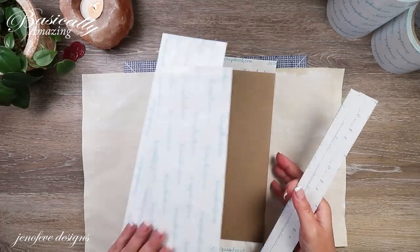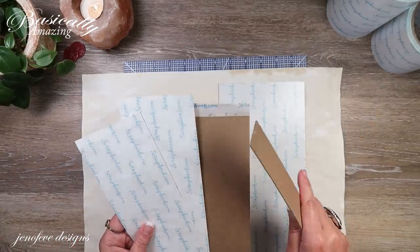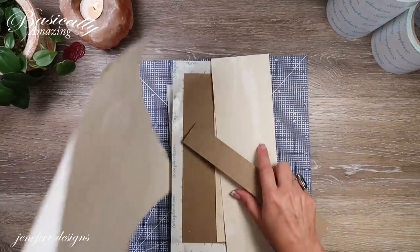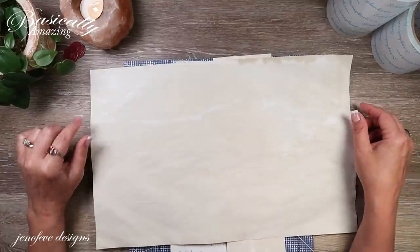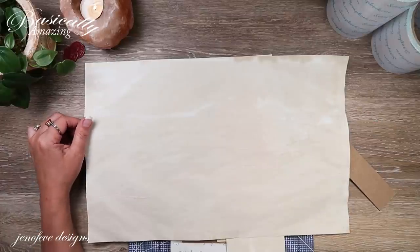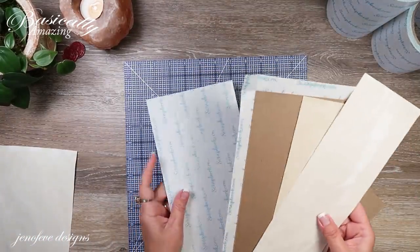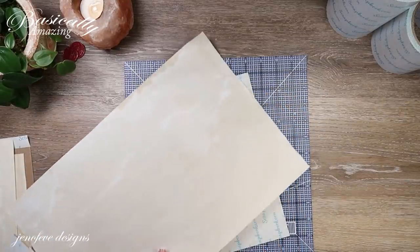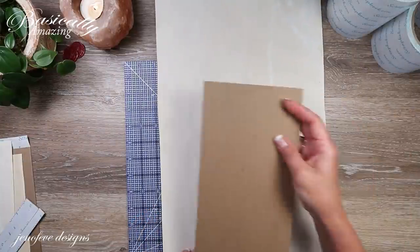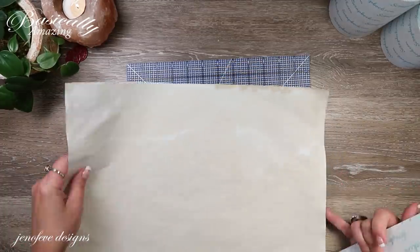Hey guys, it is the next day. I did start to cover one of the front or back covers with paper but I stopped because my camera wasn't on — I think the battery died. I did prep some pieces though. This is 20-pound, 11 by 17 coffee stained paper. You can probably use 8.5 by 11, you'd just have to put two sheets together. Let me change my battery before going any further.